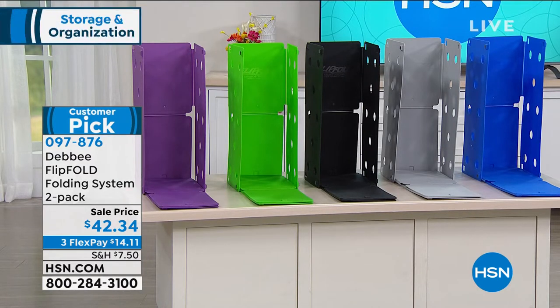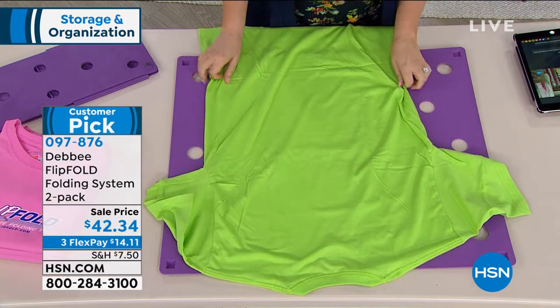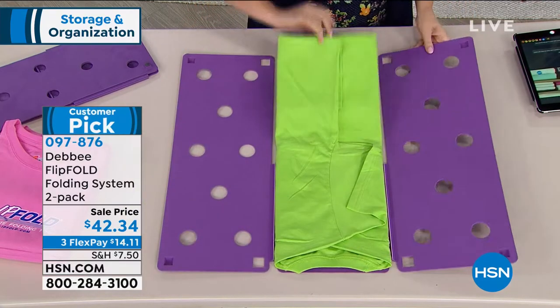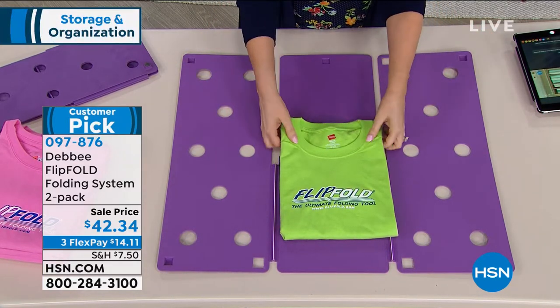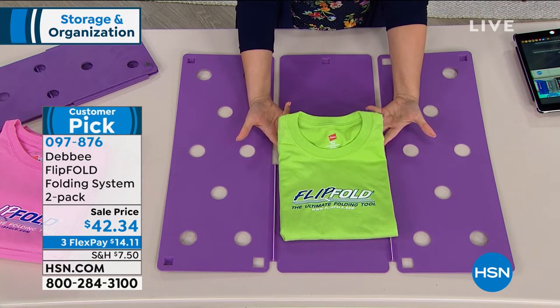Those are your color choices: purple, green, black, gray, and blue. When I do my laundry and get out my flip fold, I feel like I turn the TV on — it's kind of mesmerizing. And when I have somebody watching me — like my husband or my daughter — watching me fold the laundry, it's always like, 'Wait, can I do that next? Let me do that — can I have a turn?' It's like you're playing with a toy that everybody wants to play with.